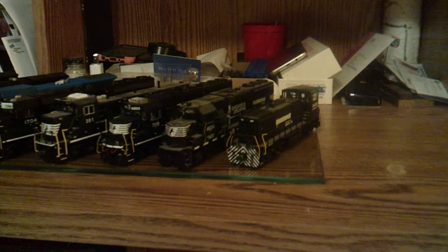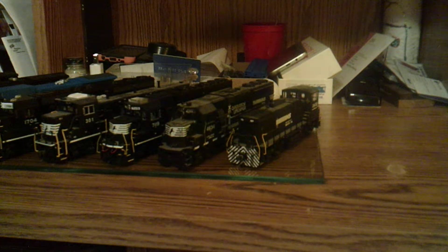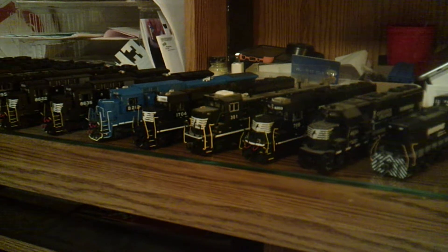Moving on, we have another GP60, which is a Genesis 7119. Pretty much right out of the box, I believe. I think the ditch lights are aftermarket, I'm not sure. And then we have an Atlas first run gen set, number 301, again in the horse head scheme.